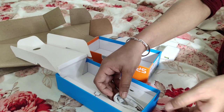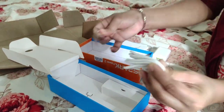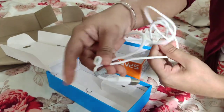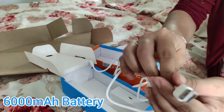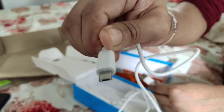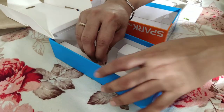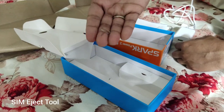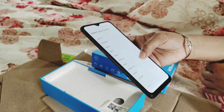Now the cable is installed and we can use this cable. This phone has a 6,000mAh battery. There is a SIM ejector — I open the phone and set it.